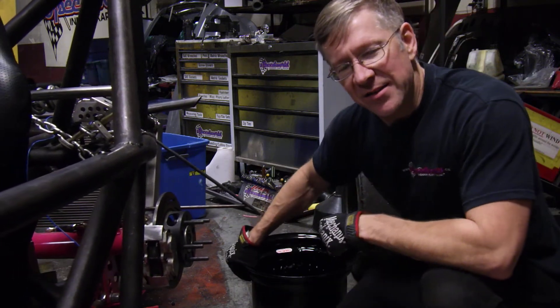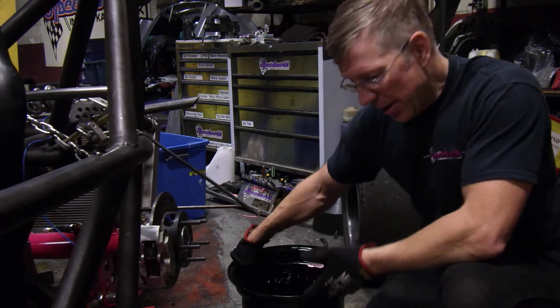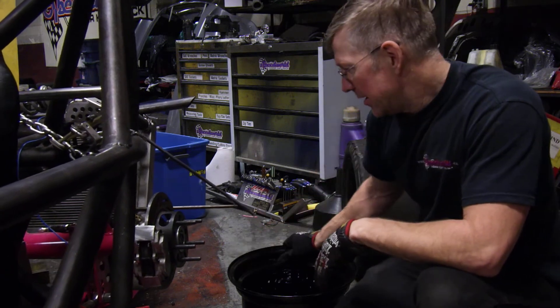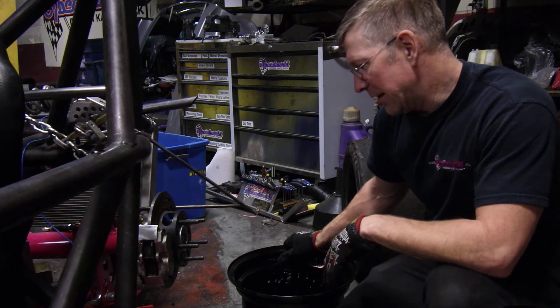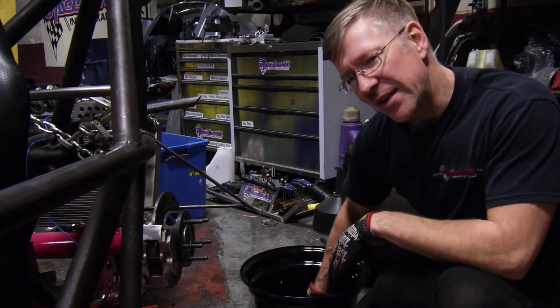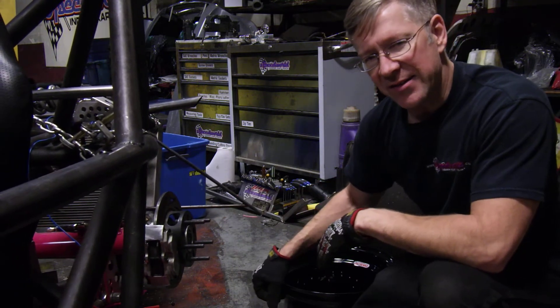I called Diamond Racing wheels and they can't help me. They use the same barrel for all their 13 by 12s, so there's no change there. So I'm forced to run something different. Aluminum wheels will fit, so I'm going to be getting a set of aluminum wheels that will fit over top of the brakes.